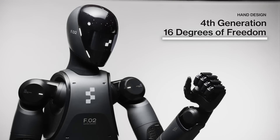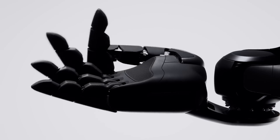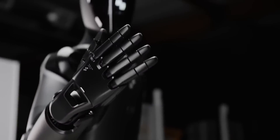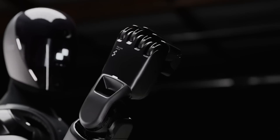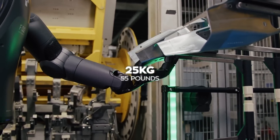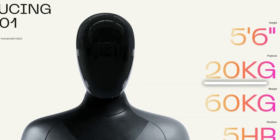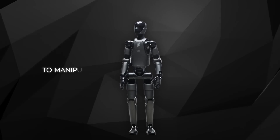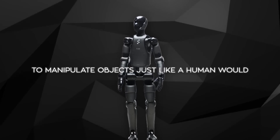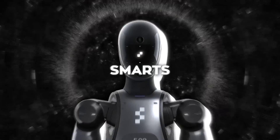Now let's get into the tech that really makes this robot stand out. Figure 02 has hands with 16 degrees of freedom, meaning it can move its fingers and wrist in a way that's almost as flexible as a human hand. These hands aren't just for show — they've got serious strength. The robot can carry up to 25 kilograms, about 55 pounds, a big jump from Figure 01 which could only handle 20 kilograms.